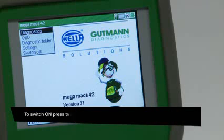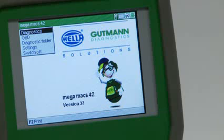This video explains how to update the Megamax 42 with the latest vehicle diagnostic information.